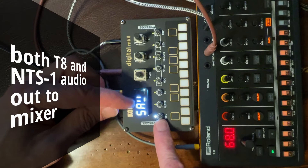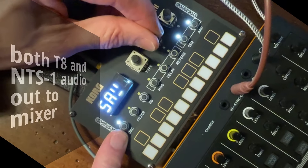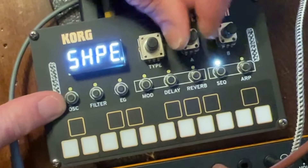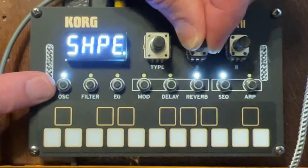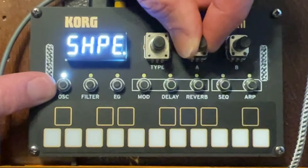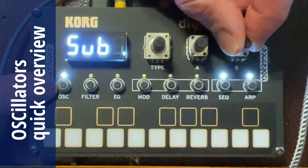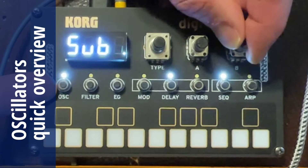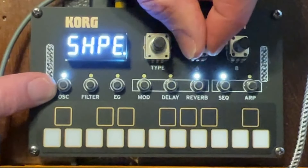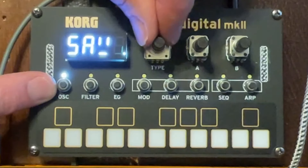Right now you're only hearing the NTS-1. The oscillator is set to saw, and we can adjust that — change the shape of the saw as well as the subharmonics with the second dial. It gives you a lot of options on each oscillator, and you'll see soon there are many oscillators to choose from. There's a subharmonic change and the shape change, and with each combination of shape and subharmonics you get a slightly different sound.